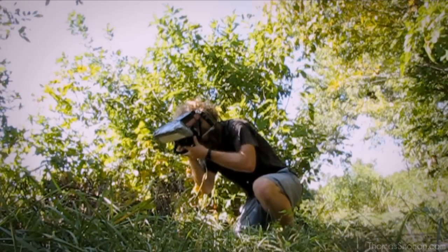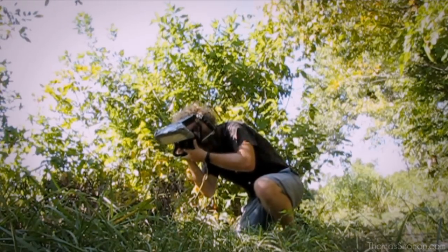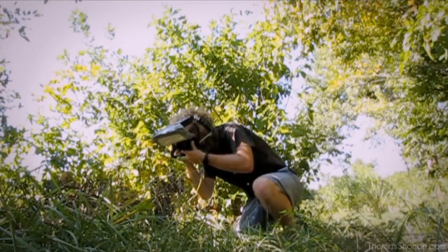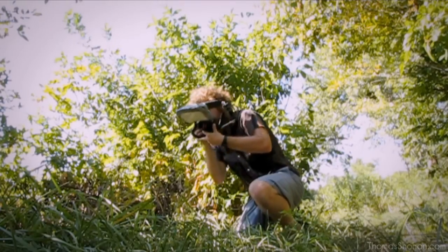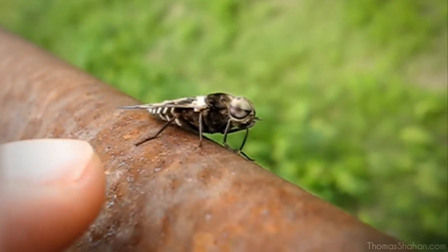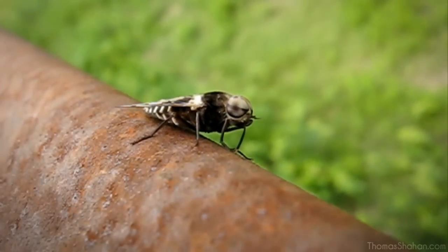The more shots you take, the better images you'll have to choose from in the end. And some bugs are just fairly cooperative — horseflies, for instance, sometimes don't mind you getting a little bit close to them or bugging them too much.